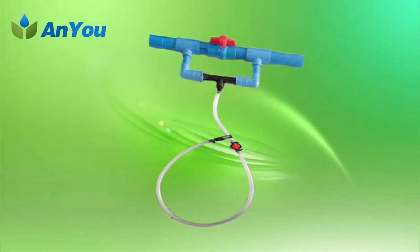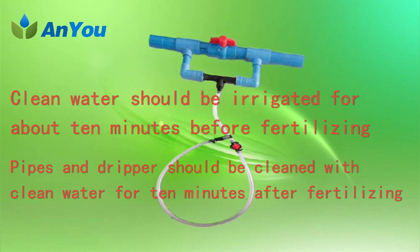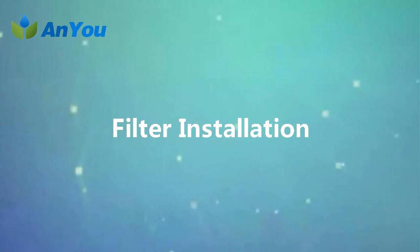To ensure normal operation of the irrigation system, two points should be followed. First, the fertilizer injection point must be placed between the water source and the filter so that fertilizer first passes through the filter before entering the irrigation pipeline, removing undissolved fertilizer so as not to clog the pipeline and the irrigator. Second, to avoid blockage of pipes and drippers caused by fertilizer deposition, clean water should be irrigated for about 10 minutes before fertilizing, and the pipes and drippers should be flushed with clean water for 10 minutes after fertilization.